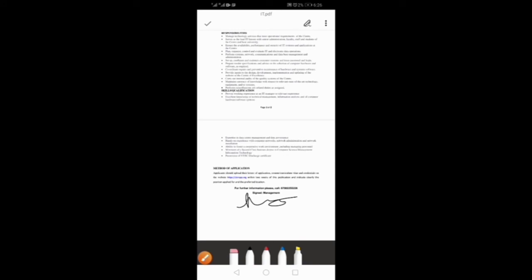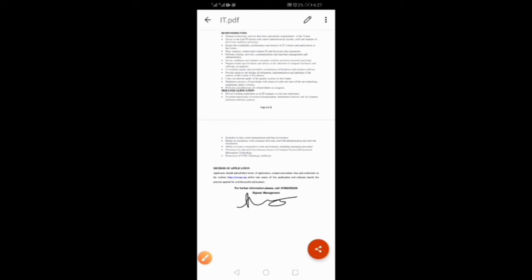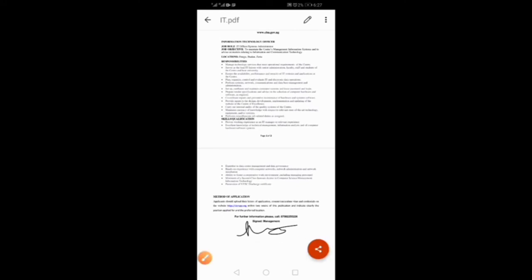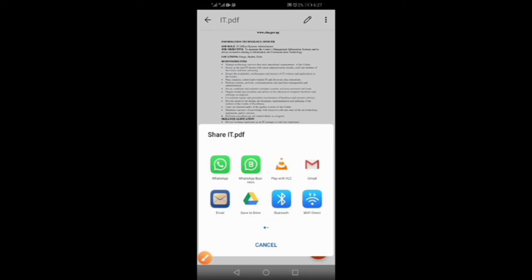Once the selection points disappear, come here and click this button in order to make it permanent in the document, so that anytime you open the document you will see the signature. You can also email or share it from here, but I won't do that now — I'll cancel it.